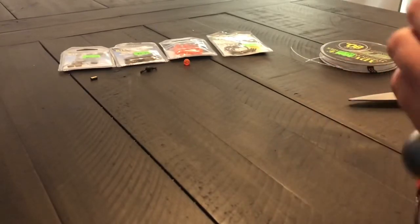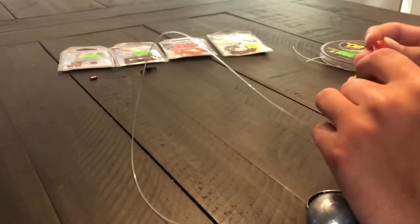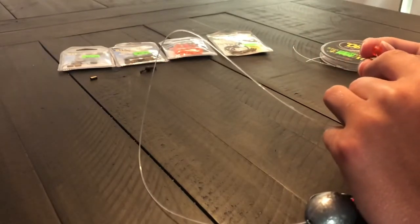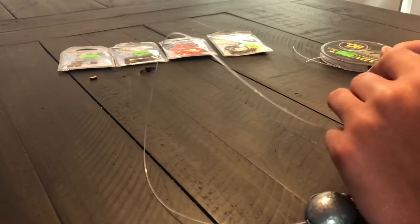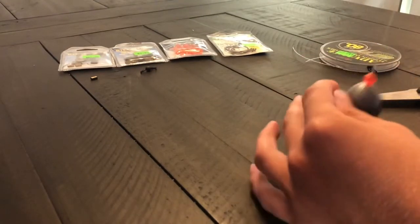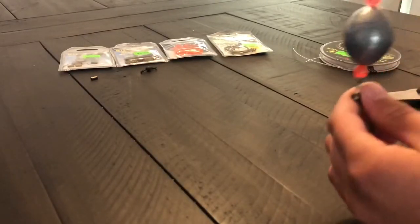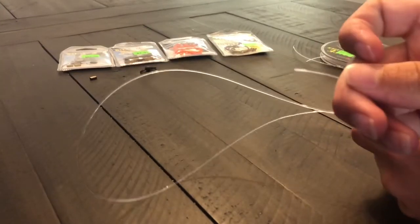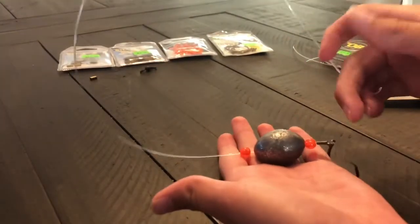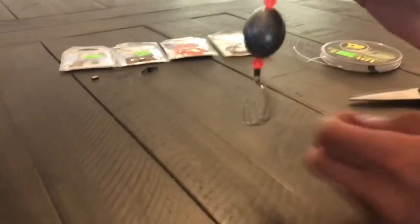This egg weight is really good for rough waters by bridges — it really gets the bait down there and keeps it there steadily, because those grouper do not want to see any movement from your lines. I'm going to put the second bead on top, slide it down through the tag line, so now you have this — pretty simple.